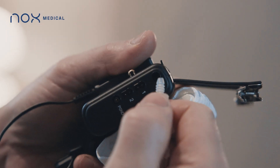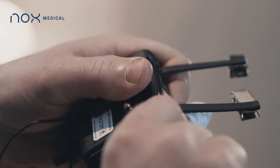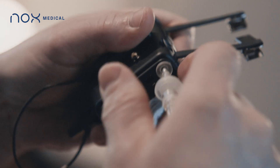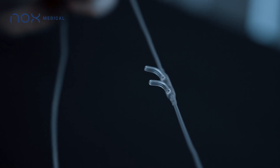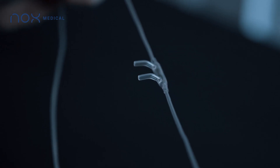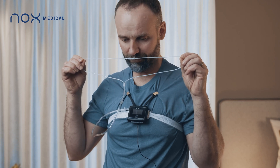The nasal cannula is connected by pressing the end into the pressure input on the Knox T3 device. Take the end with the prongs, make sure they face downwards, and place the prongs gently into your nostrils.